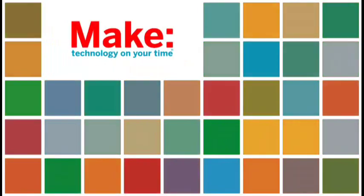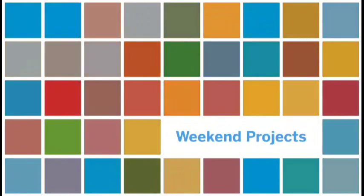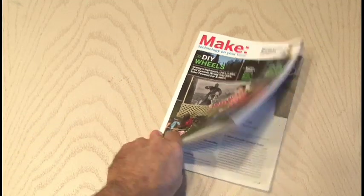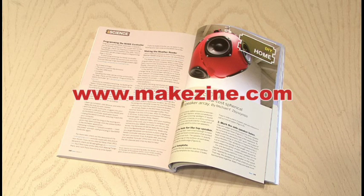Today we're going to make our own low-cost spherical speaker array out of some speakers and salad bowls. Follow along and build your own. The Ball of Sound project by Michael Zabinski can be found in Make Volume 11, where you'll find a ton of other great projects. So head on over to Makezine.com and subscribe now.